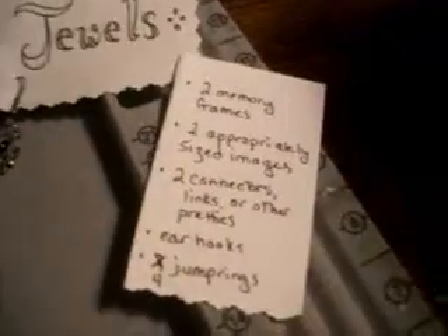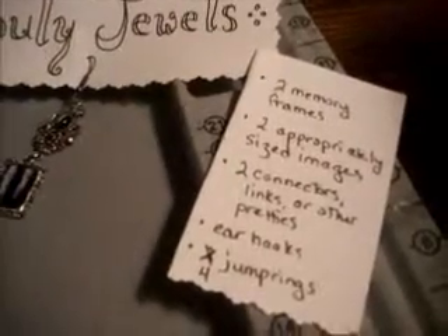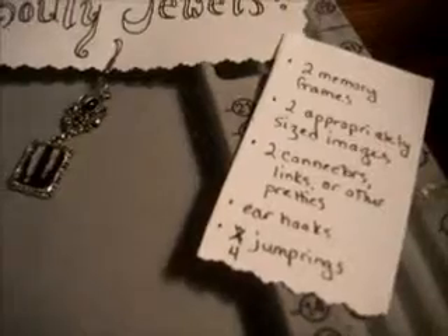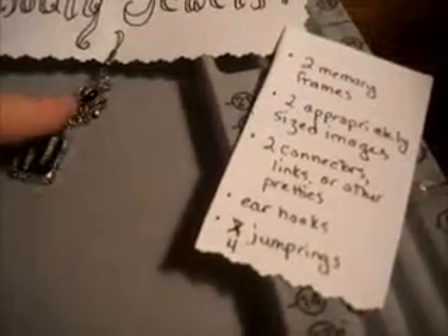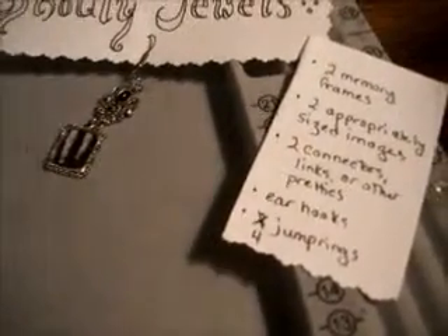For the supplies you'll need to make a pair of these, you'll have two memory frames, two appropriately sized images, two connectors, links, or other pretties — that would be this thing right here — two ear hooks, and four jump rings, not two as I originally wrote.